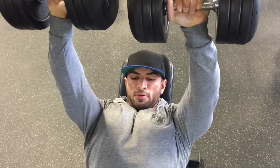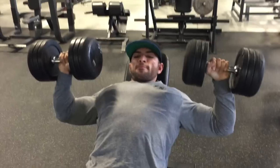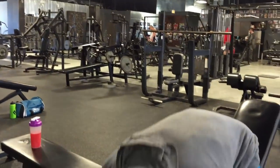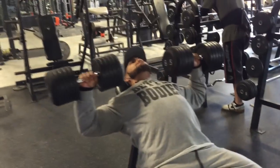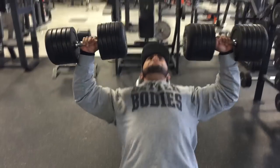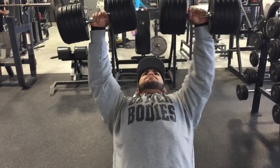Here's my client Mo doing the same thing — very nice and slow, controlled movement, ensuring that we are flexing and contracting the pecs. This is me just working up to a little bit heavier weight. I think we eventually worked up to 120 pounds on this movement.